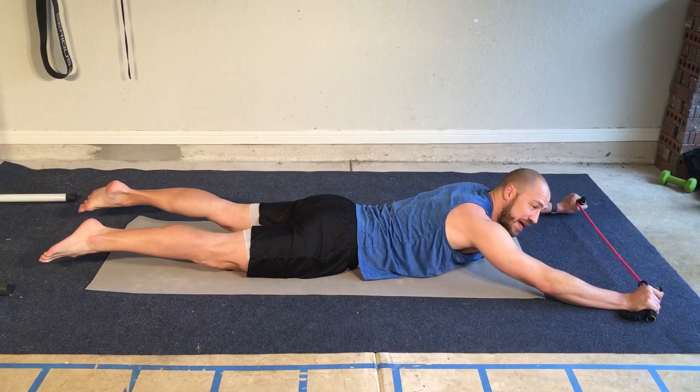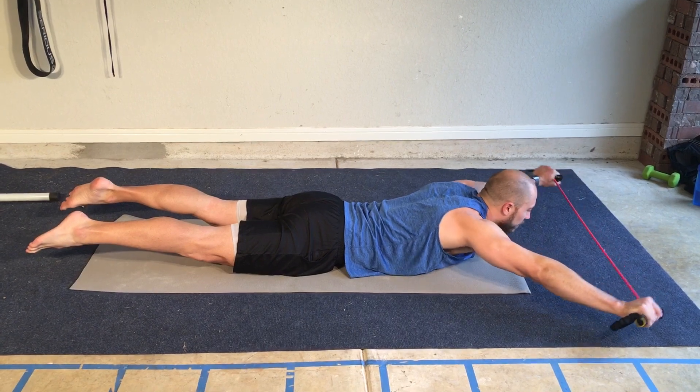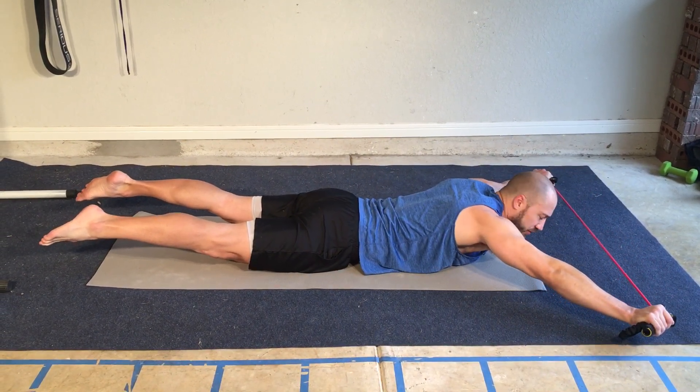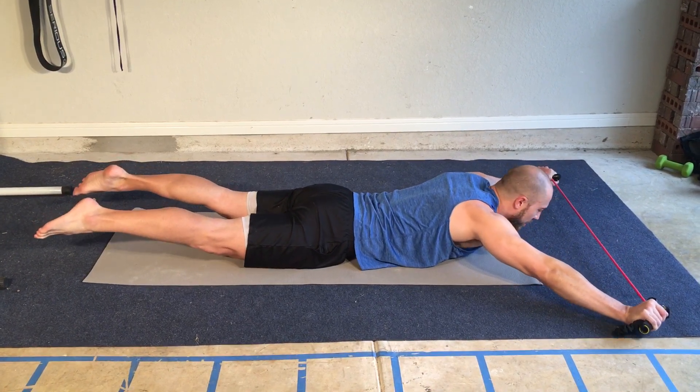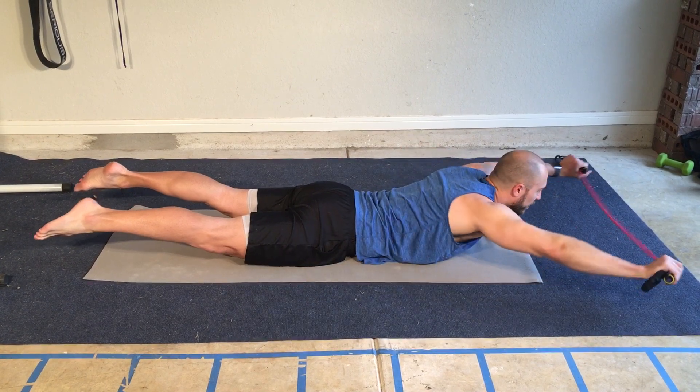Here's a superman with the band. I'm going to get my band here, just about shoulder-width apart, extend back and forward, keeping those glutes and core engaged so the legs are up off the ground. The only part that should be on the ground is your tummy, basically.